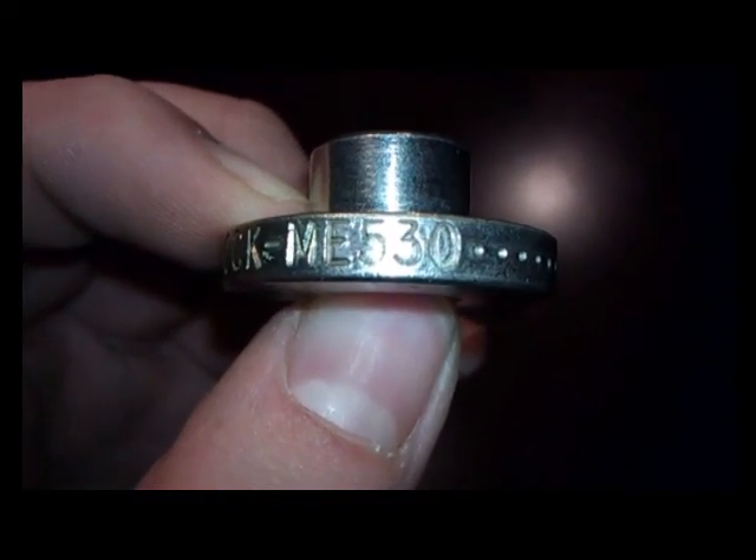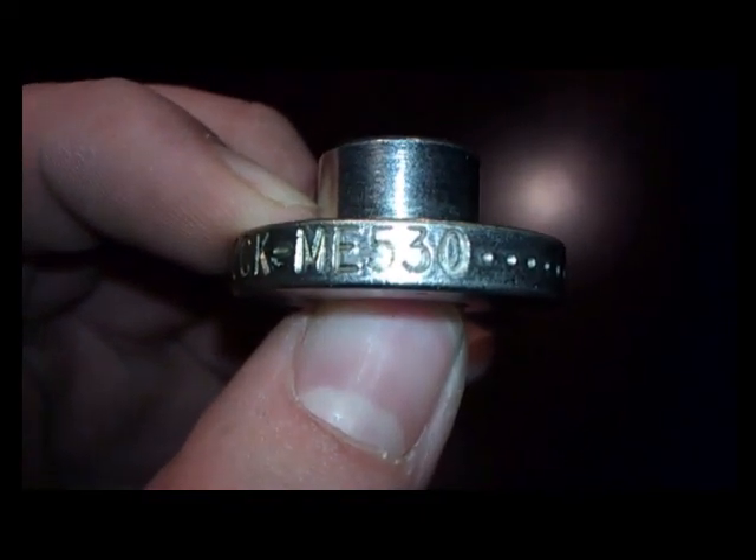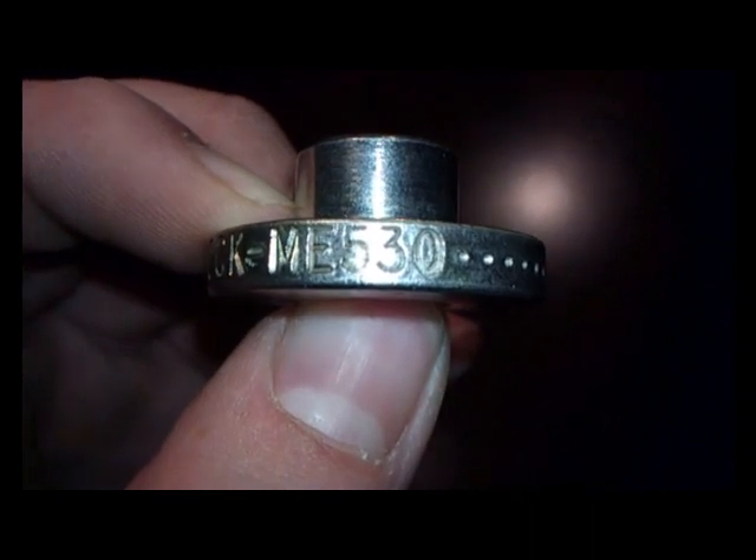Hello everybody. This is just a quick tutorial on how to remove a ME530 valve lock. It's pretty commonly used for locking up propane tanks, most commonly for suppressed gas systems, for whatever reason. But there are a few pieces to it here. This is actually broken, but I'll explain how that works, typically how you'll see this.